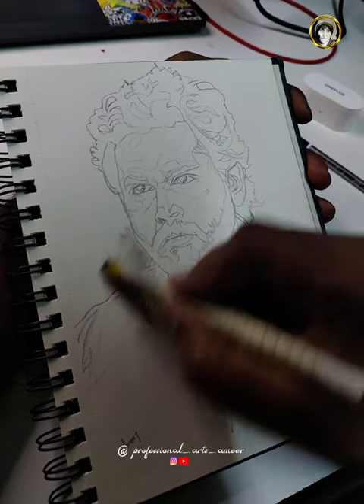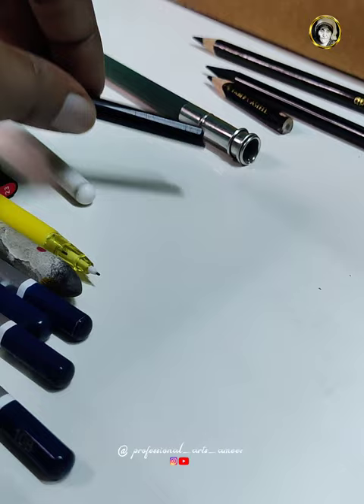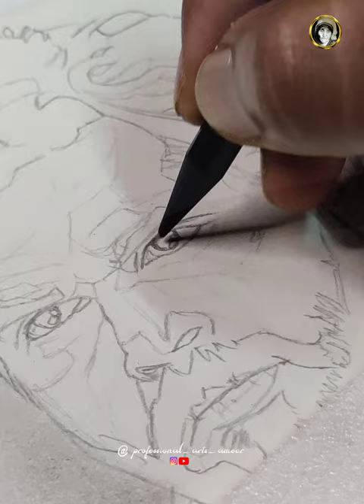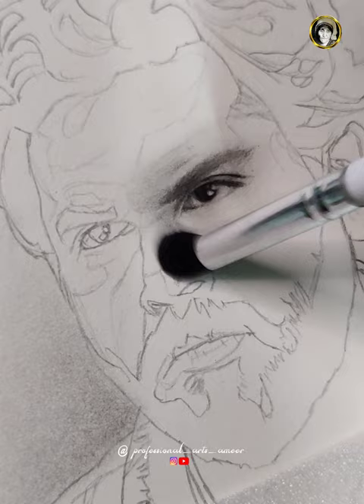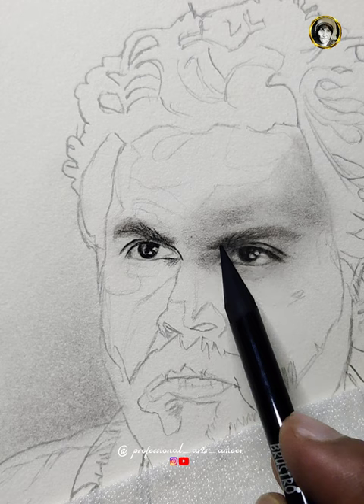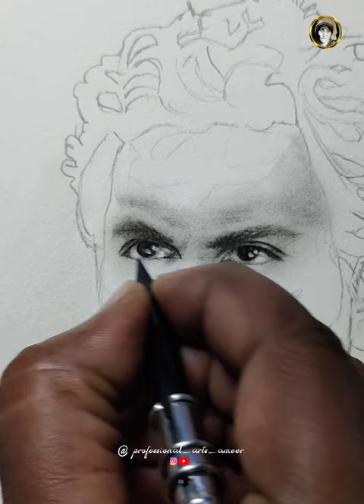Hey guys, welcome back to my channel. I'm doing charcoal portrait drawing — I'm going to tell you how to draw. I'm going to create a video and try to create everything. You can see my channel; my channel is Professional Arts Samir.